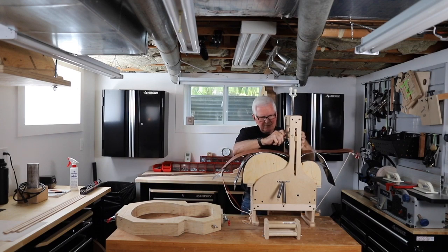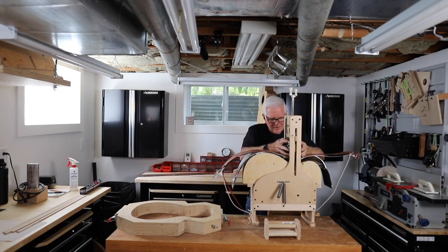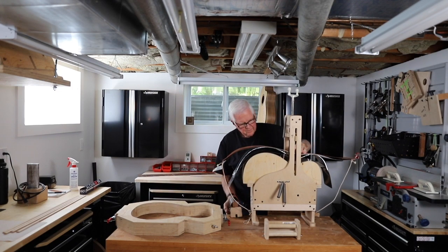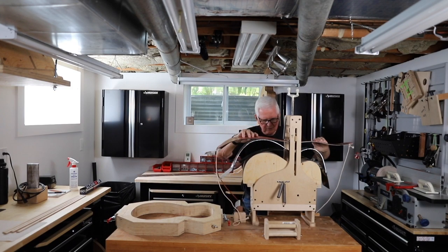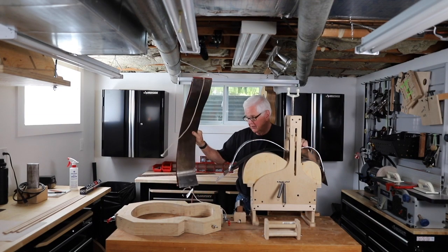Okay, I'm going to take this off. This will make it a little easier to get out of here. Oh, that's looking — oh baby, that is looking good.